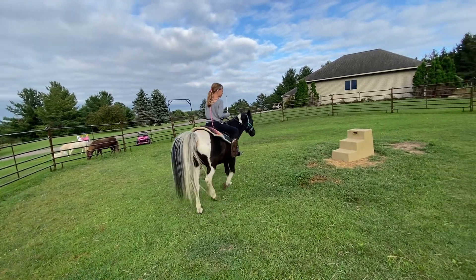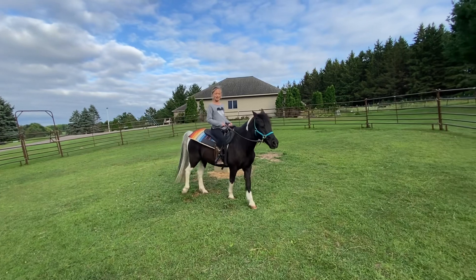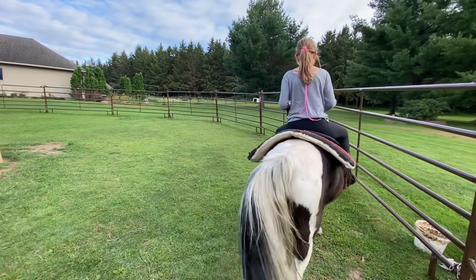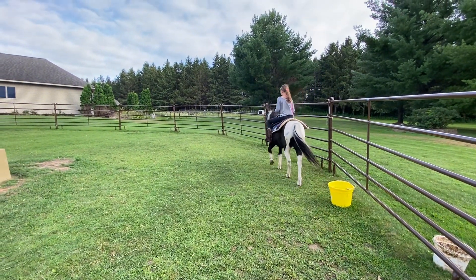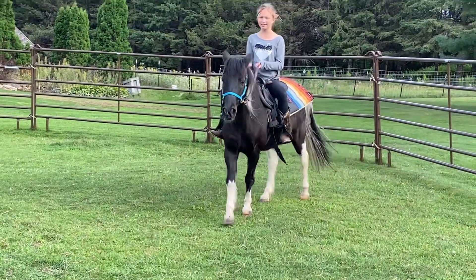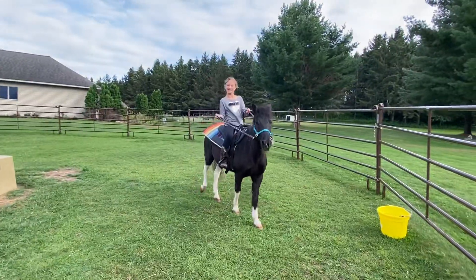And kick it. And if you want your horse to trot, I think you make a sound like this. Can you make that sound? Almost trotting. Keep making a sound — you guys could help, too.